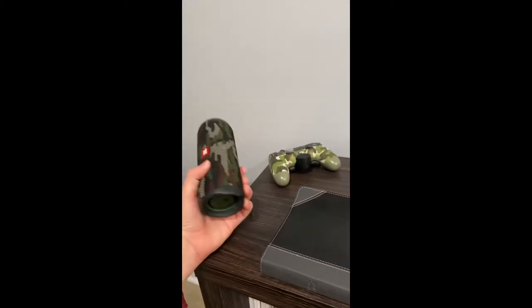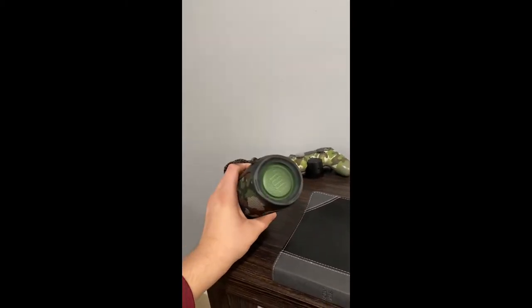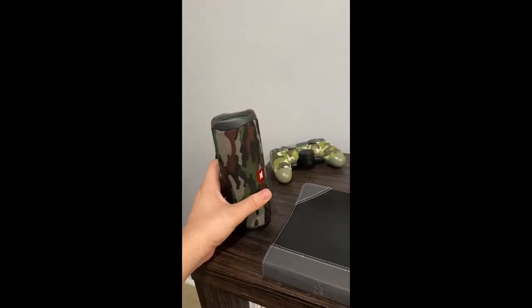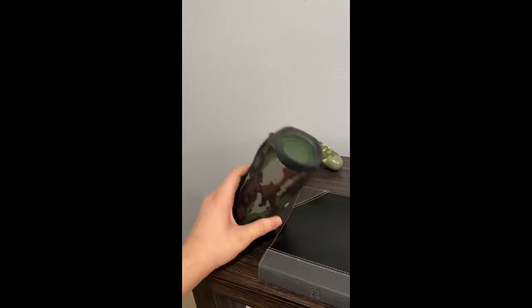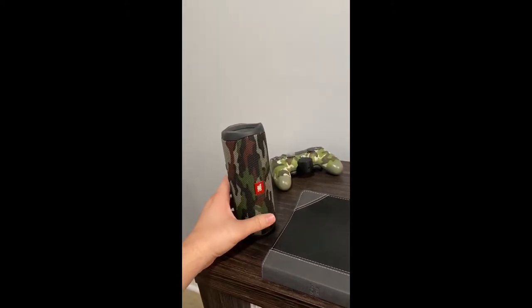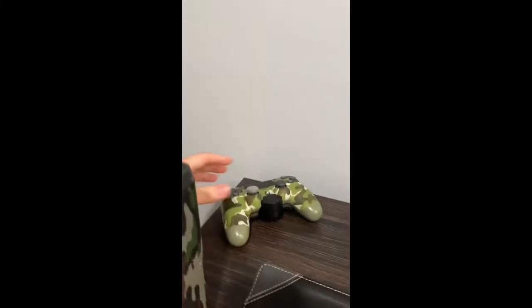We're gonna start with the JBL Flip 5 — this was actually given to me by my dad. I just use this when I'm working on content, editing, or messing with Photoshop and stuff like that. I just use it to jam out.